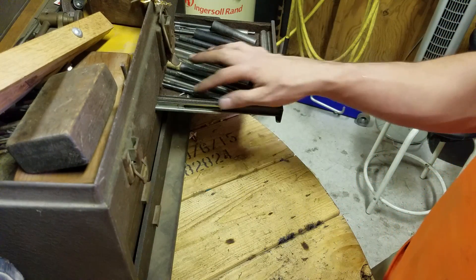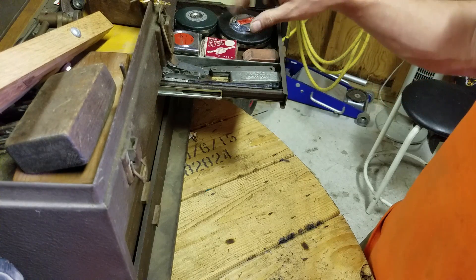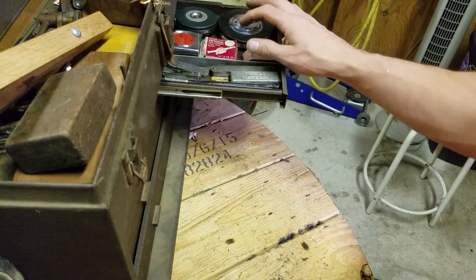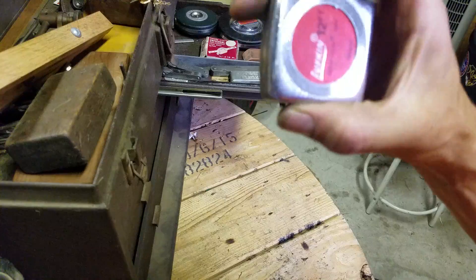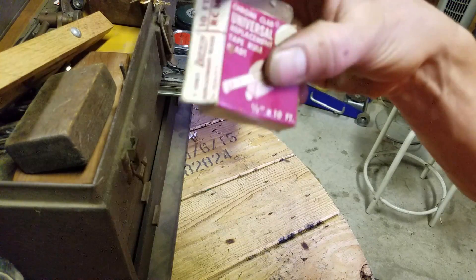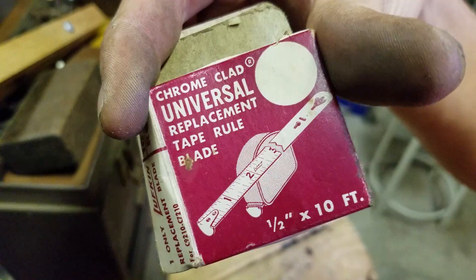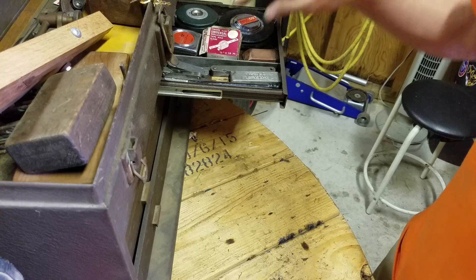A bunch of punches — transfer punches, center punches, pin punches. Old tape measures. It looks to me like Lufkin was the shit back in the day, because he has a lot of Lufkin tape measures. Even this — chrome clad, universal replacement tape. 10-foot replacement tape. I know they don't do that anymore — your tape gets messed up, you've got to buy a new one.